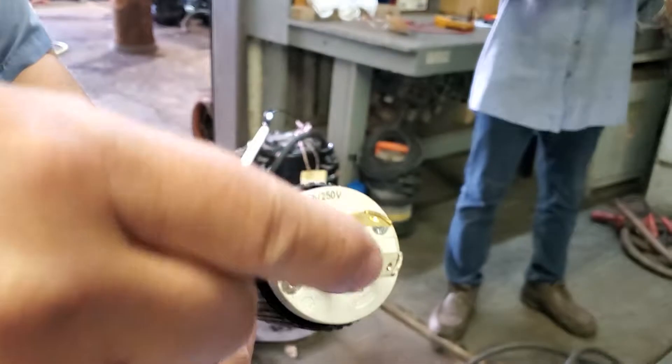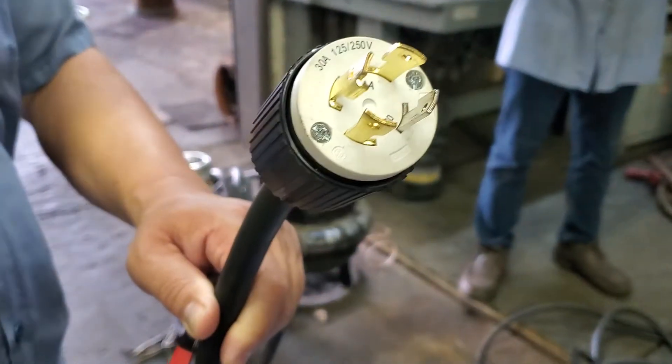We actually use only three wires — one, two, and three — because it's single phase.